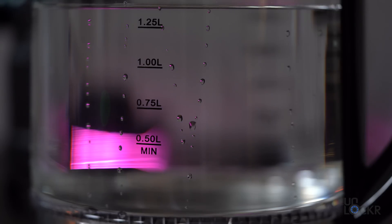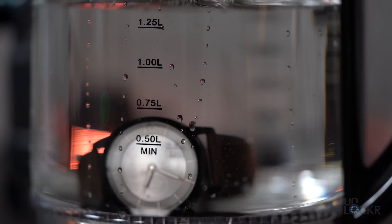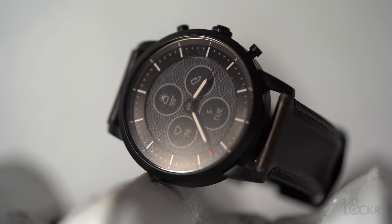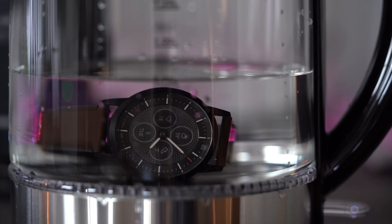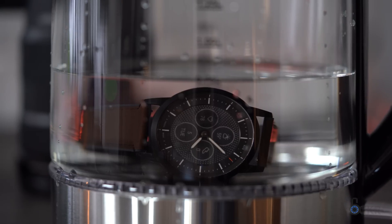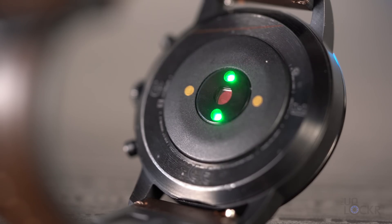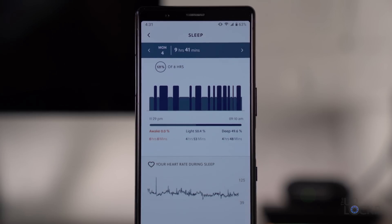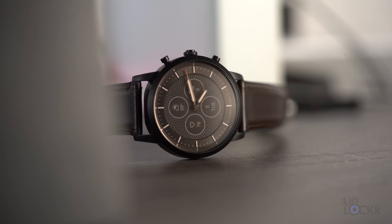The Fossil Hybrid HR is also swim-proof up to three ATMs, or three times the normal atmospheric pressure. That is slightly less than the five ATM that we're used to seeing on other smartwatches lately, but still plenty enough for you to do laps and go for a swim. For sensors, the watch has a built-in heart rate monitor — hence the HR in the name — and all the other standard hardware to let you track steps and even sleep. There is no GPS or barometer as far as I can tell, so you'll have to use your phone for that if you need to track runs with elevation.